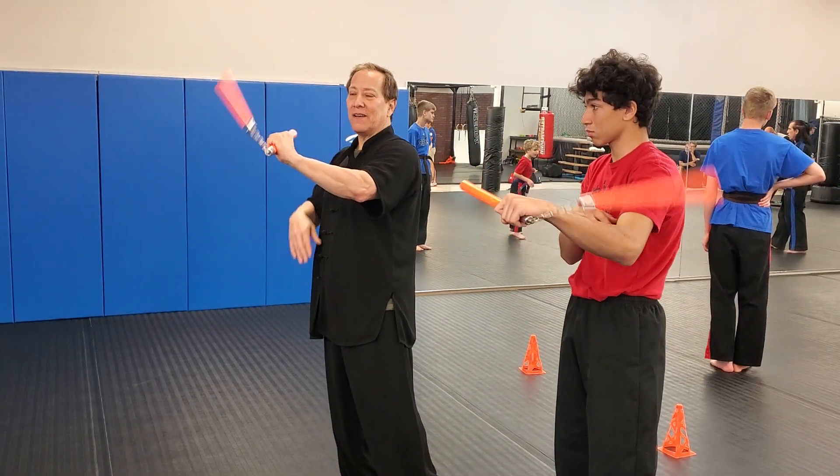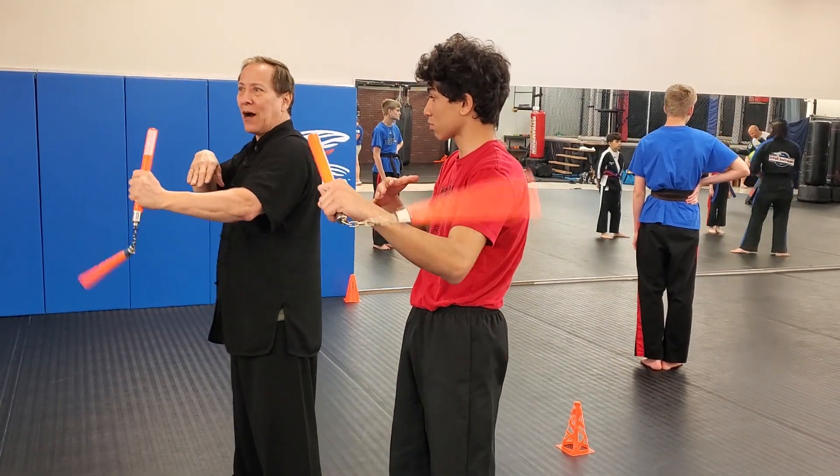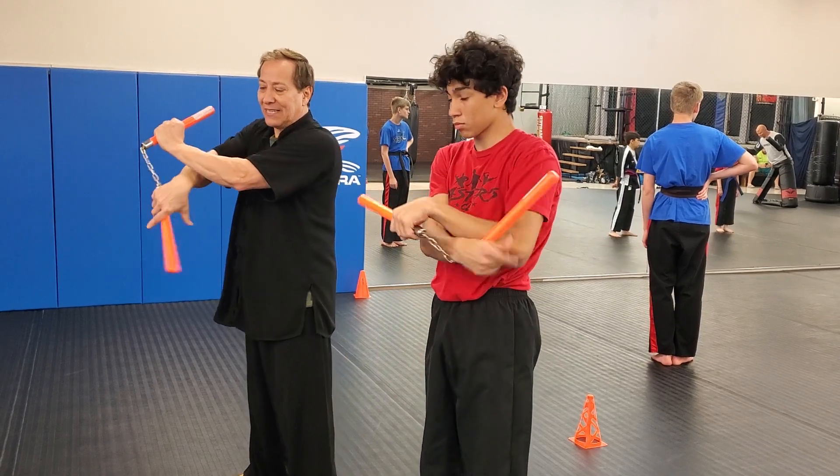Just go like this, just let it swing. When you get the rhythm, you're going to slide the right hand under your elbow. And then it's going to catch it.